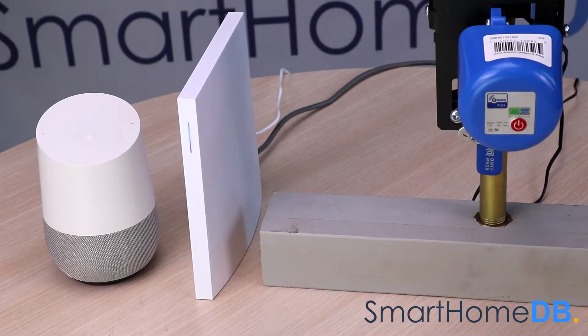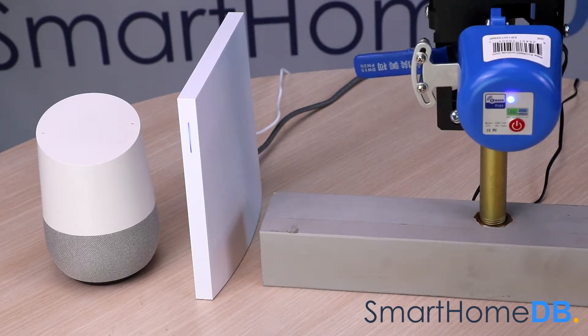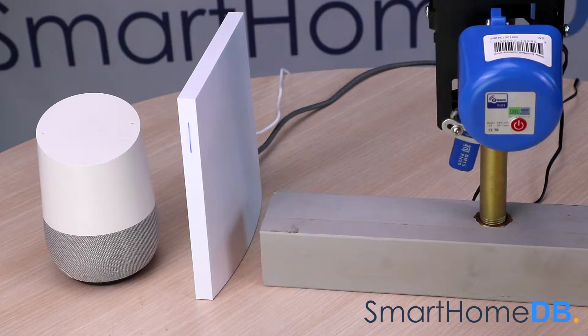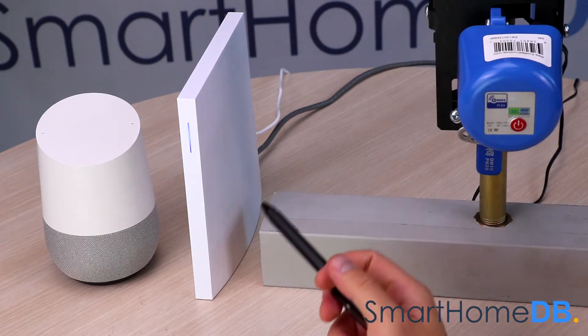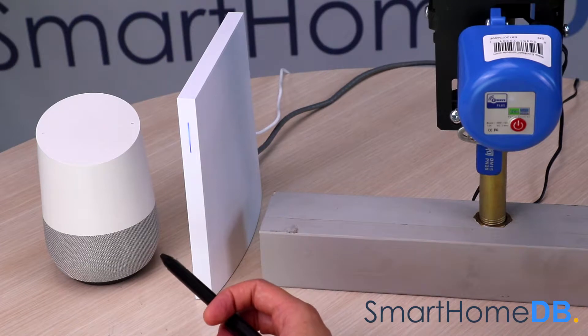Okay Google, turn off water. You got it, turning the water off. Today we'll be connecting a Google Home with an Econet Z-Wave valve controller via WinkHub 2. When you give an instruction to the Google Home like 'Okay Google, turn off water,' it responds by turning off the water.